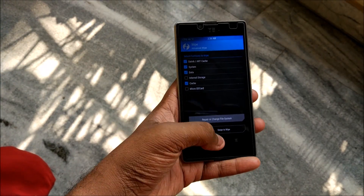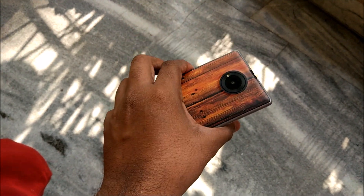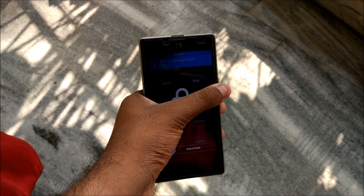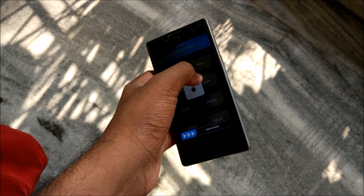After the wipe, make sure you have downloaded the ROM package from the link given in the description box below. It will give you the link to the 32-bit ROM that is based on stock Android and on which VoLTE is available.